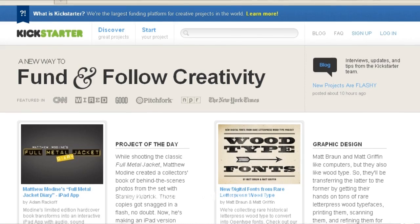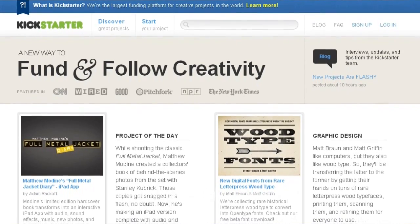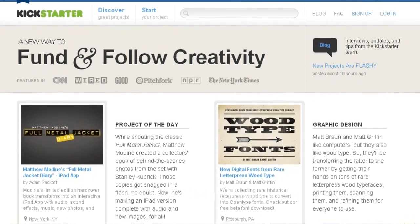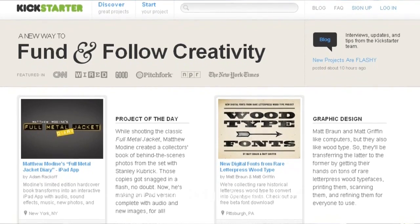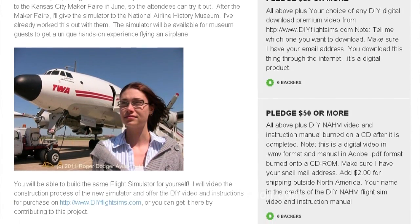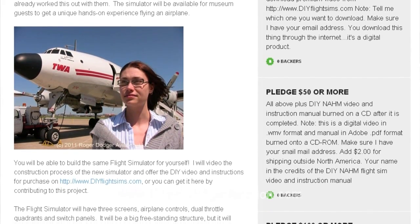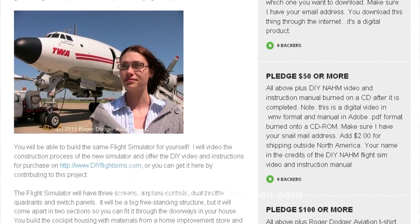This project will cost some money, so I'll need your help to make this possible. The money we raise will purchase the computer, monitors, software, controls, and other expenses for the simulator. I started a fundraising campaign on Kickstarter.com. If you contribute to this project, you get gifts in return — the more you contribute, the more gifts you receive. Click the link in the show notes or below this video to see all the details.